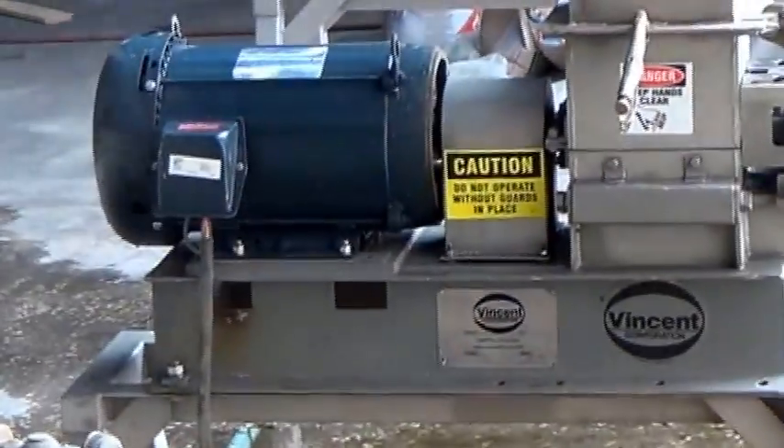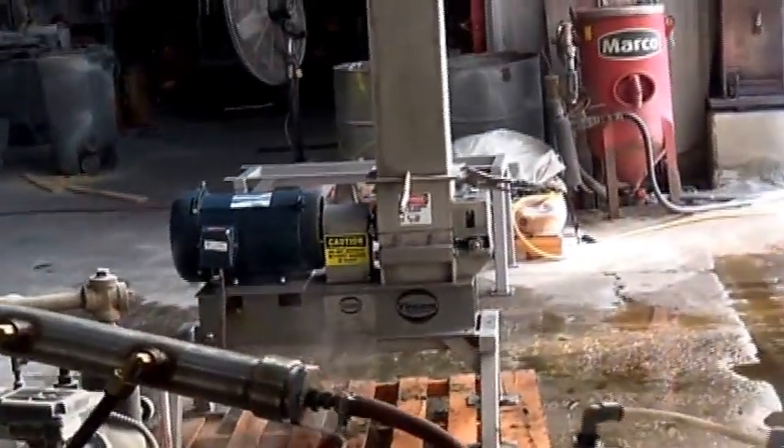There's a shredder motor and the rotor is in there. It's a tall inlet hopper because this one shoots stuff out about as fast as you put it in.